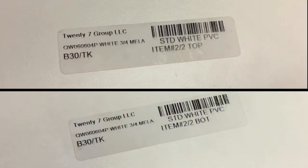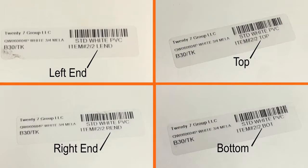Look for the labels that appear on each piece. On the left side of the label, you will see the individual cabinet code as listed on your order sheet. On the right side of the label, you will see the item's position in the specific cabinet assembly. The typical labels are left end, right end, top, bottom, and back.